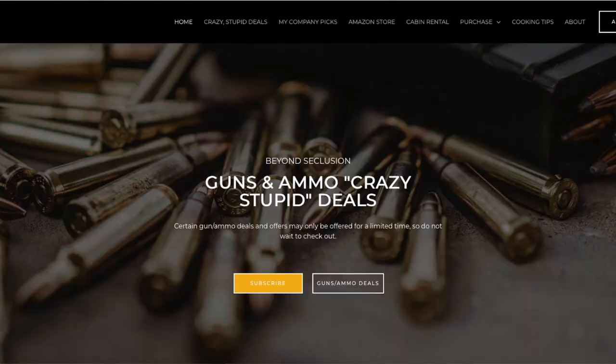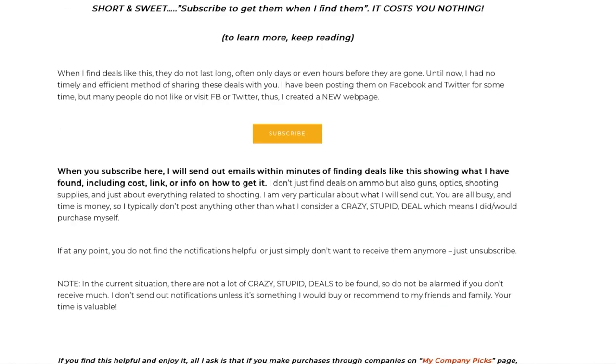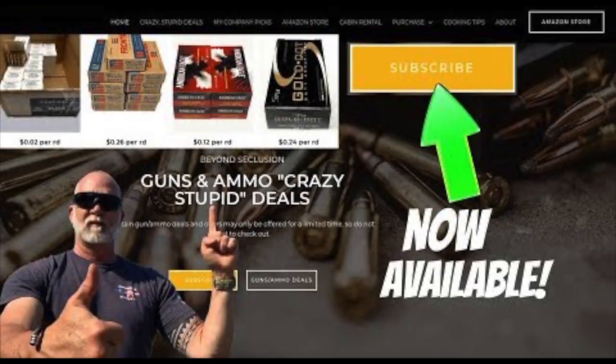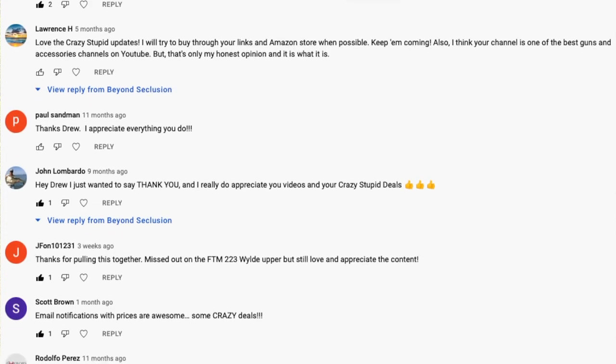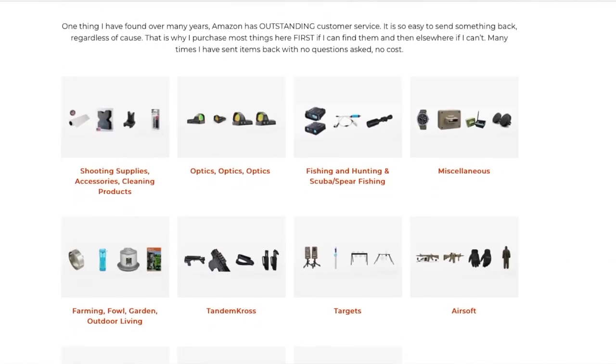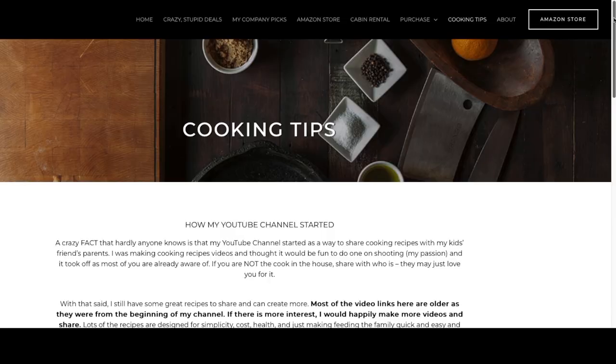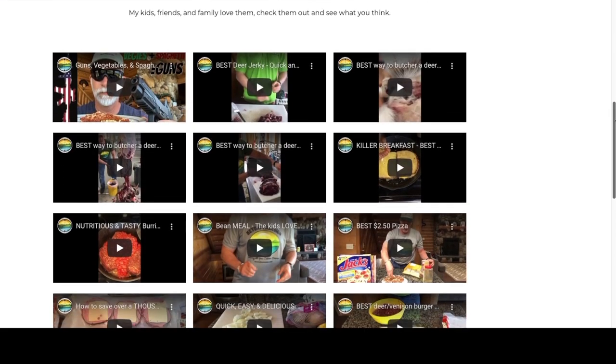You should be interested in my crazy stupid deal subscription. Here are some of the deals I've found in the past — when I find them, I now have the ability to share instantly with everyone that subscribes, and I blast them out in an email. It costs you nothing. Unsubscribe at any time. I have saved folks hundreds, even thousands of dollars. If you follow my channel and shop on Amazon, you can help support and keep the reviews coming by going to Amazon through my link — anything and everything you purchase helps support the channel. Check out my highly rated online courses — they come with a 30-day money-back guarantee. And check out the cooking tips page; there are some awesome recipes that can literally save you thousands of dollars a year.